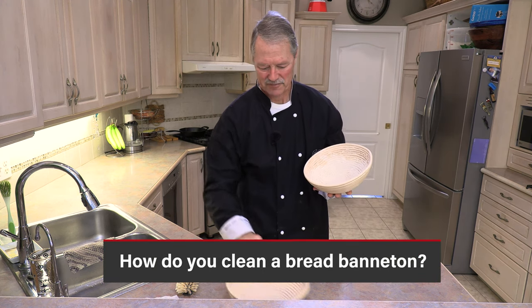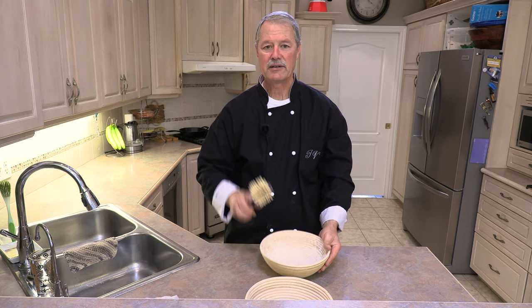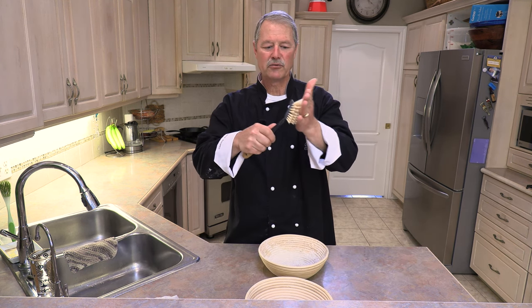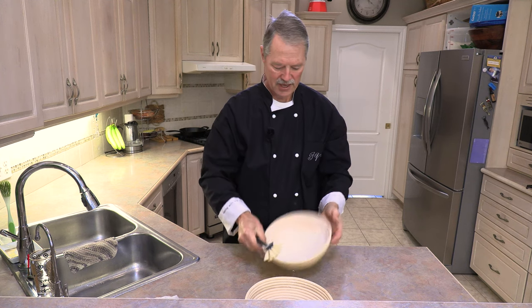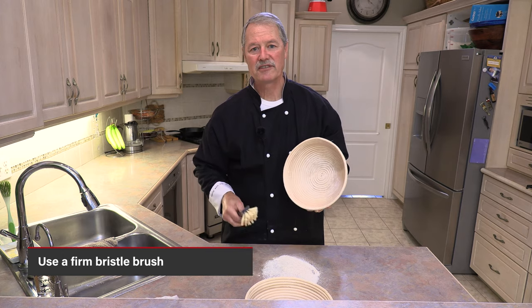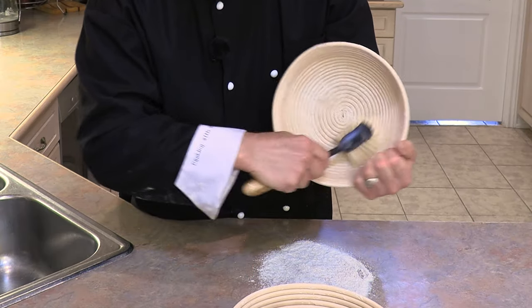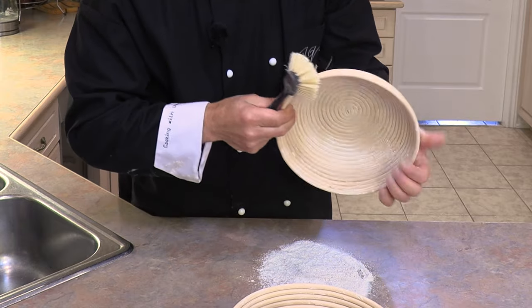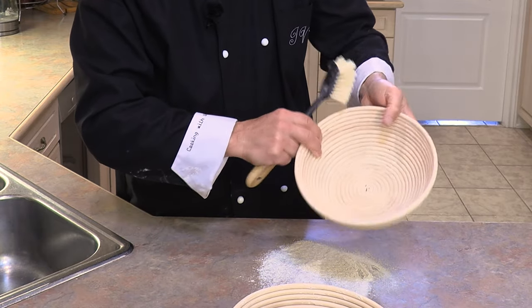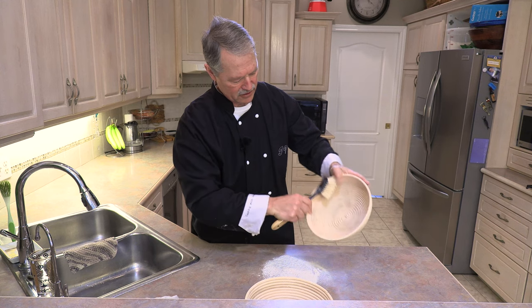Very simple folks. You're dealing with just flour. So I like to get a brush with a firm bristle and quite simply tap the excess flour out to begin with, and then just with your brush work it around all those ridges and continue to clean.